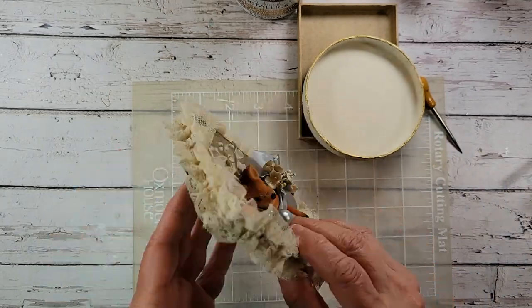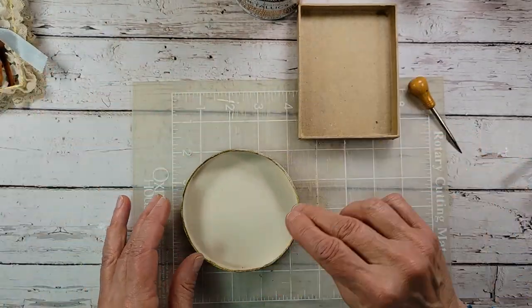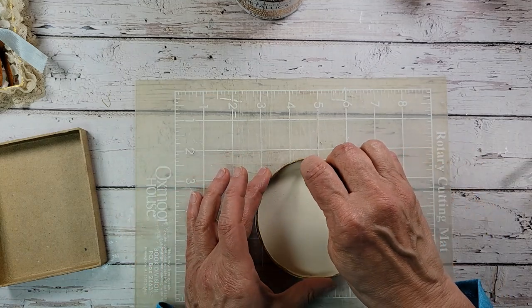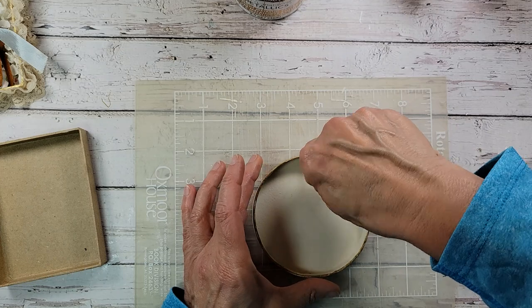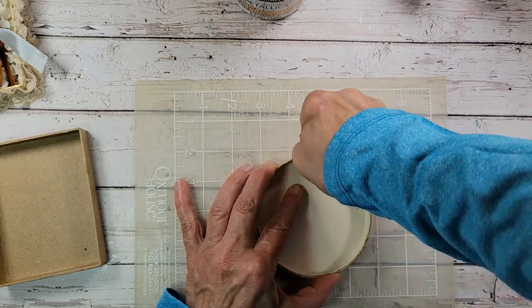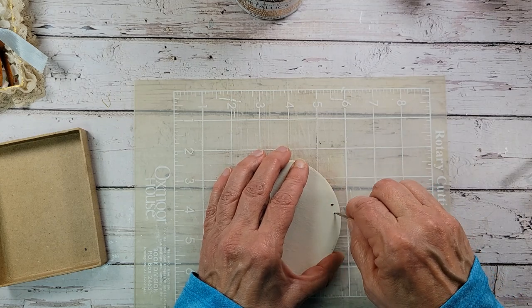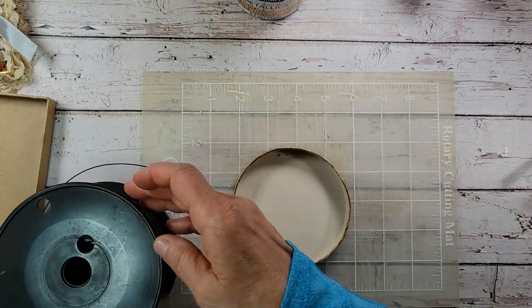Let me show you how to do the wire hanger. When you hang it on the wall this way you won't really have anything at the top. Put something down to protect your surface and grab your little awl — it's a really inexpensive, great tool to have in your craft room. Pick a little spot close to the top but right below that crease, and put two little holes just like so.